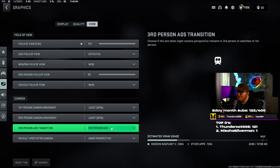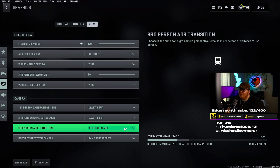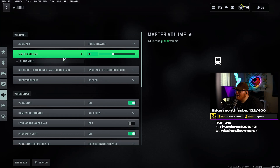You don't want a lot of camera movement when running — it can really throw off your aim and vision. I wish it could go lower but it can't. Third person ADS transition — if you're in third person and you ADS on first person mode, it'll go straight to your iron sights or whatever reticle you're using. Default spectator camera — game perspective. Do not use helmet camera; it's just really weird and awkward.